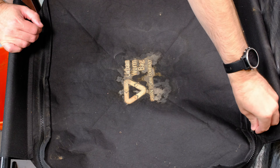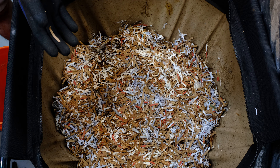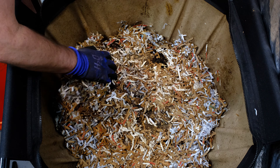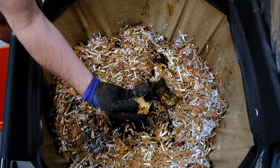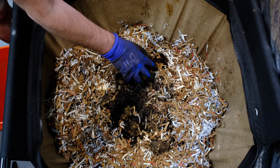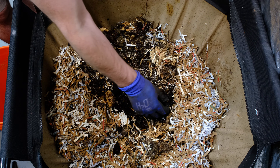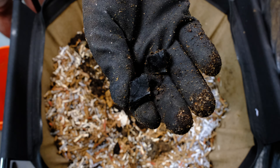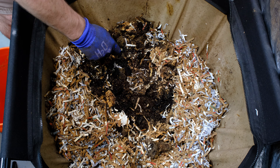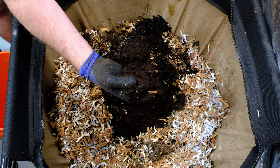Here we are with our Urban Worm Bag — let's open this up and take a look inside. Last time I left the cardboard that I had on top out. The cardboard really does reflect a lot of moisture back down, and without it, it feels very dry in here. The material on top dried out pretty quickly, making it where the worms could not work on it. We've got a lot of mold — looks like mycelium — on top; it feels very spongy. There's also some charcoal carbon in here that I added, and I'm hoping it breaks down and incorporates a bit more.